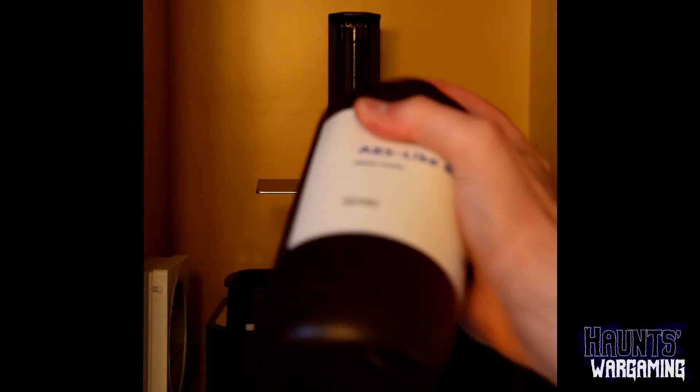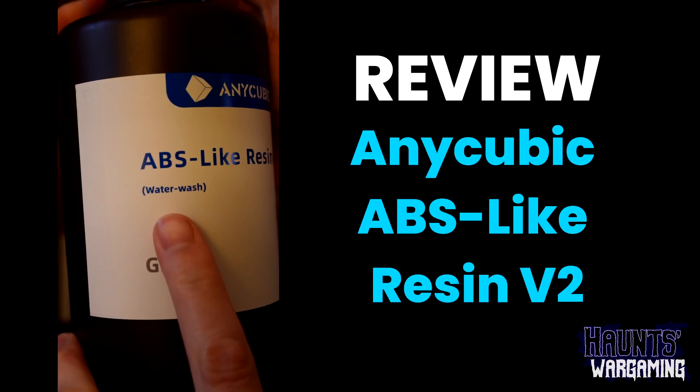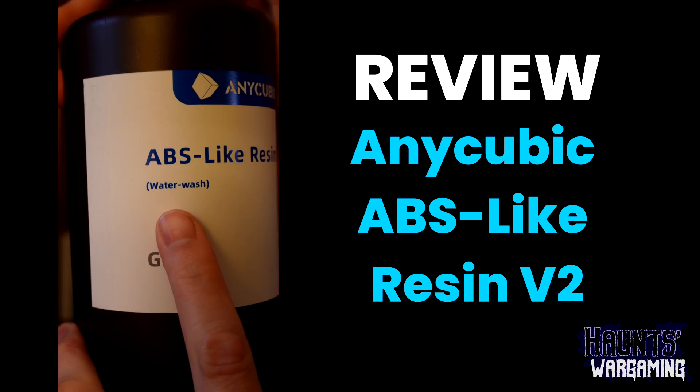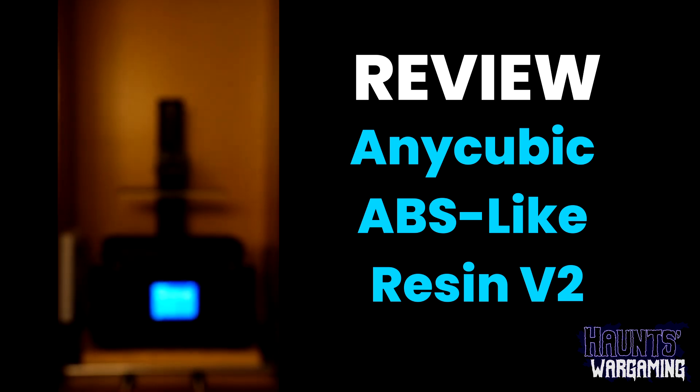I've always been kind of hesitant to try water washable resin. It just seemed like there must be some kind of trade-off compared to normal resin — why would anyone go through the hassle of cleaning with isopropyl alcohol? Maybe it's not as durable, I thought? Well, recently I picked up 3kg of Anycubic's new water washable ABS-like V2 to test out. And here's how it went.